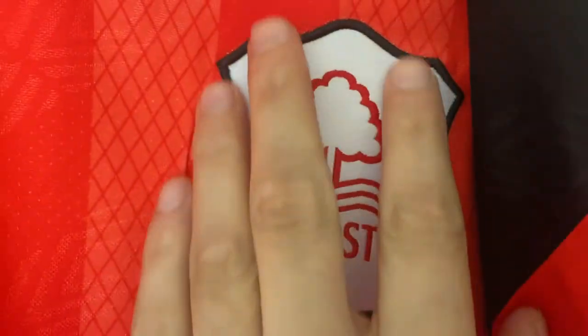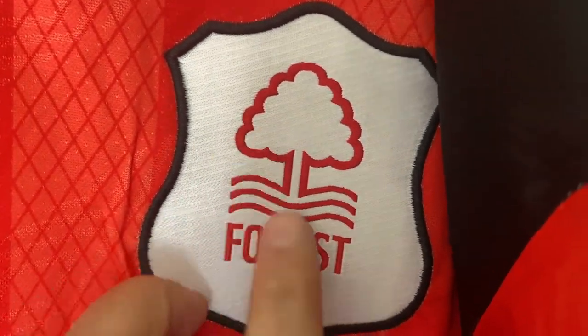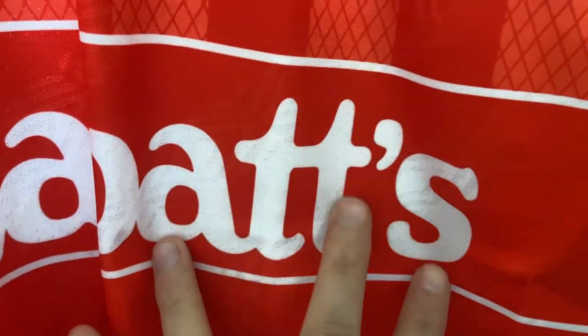The Forest badge itself looks okay, the font looks alright — yeah that looks fine. The sponsor is built into the shirt, printed in there, so no concerns with that whatsoever. Checking the underarms and they look nice and secure. Moving down to the bottom of the shirt, the hemline looks spot on and you cannot see my hand through it — whether that's because it's red I'm not sure, but it's a little bit thicker than some.